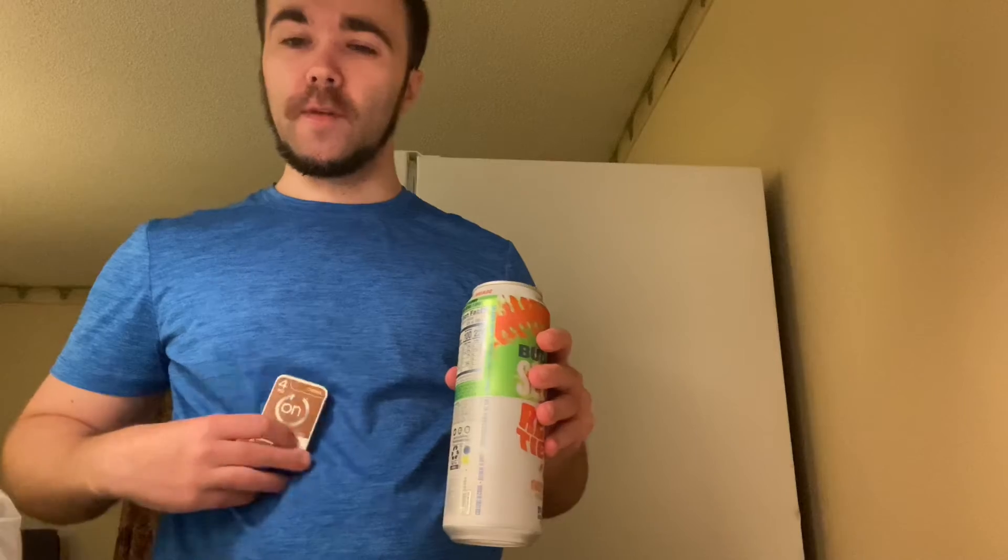I actually went to the Murphy's here — it wasn't connected to the Walmart, which was like across the street further down. They actually had a better deal on these. Y'all follow me on Twitch — I've been doing a lot of these. I got five of these for a pretty good deal.